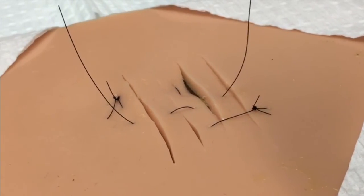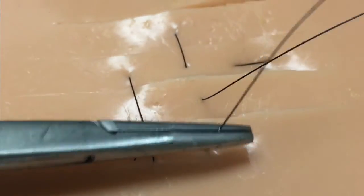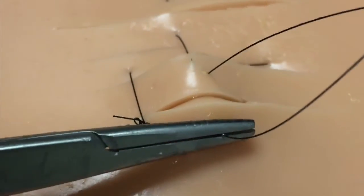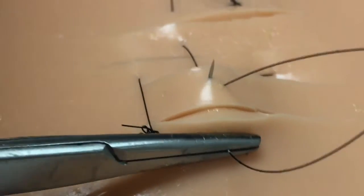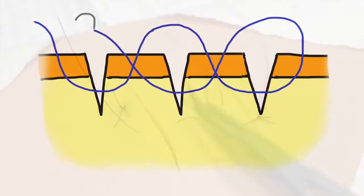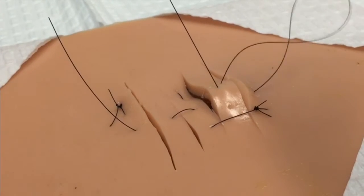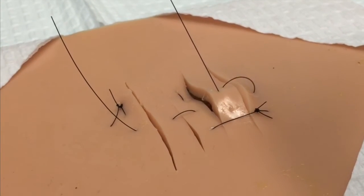By performing this technique, you've created a snake-like figure-of-eight type pattern. At this point, you'll turn the suture around, backhand it, and weave it through each of the intervening tissue islands in a similar fashion, piercing each of the tissue islands and weaving the suture, thus creating the final figure-of-eight appearance. You'll continue to weave this same pattern back to the side upon which you started.